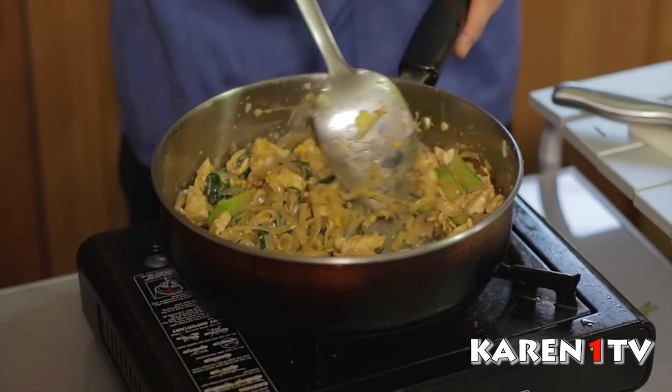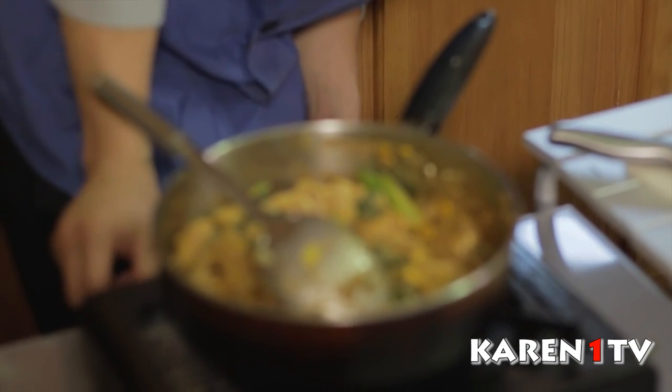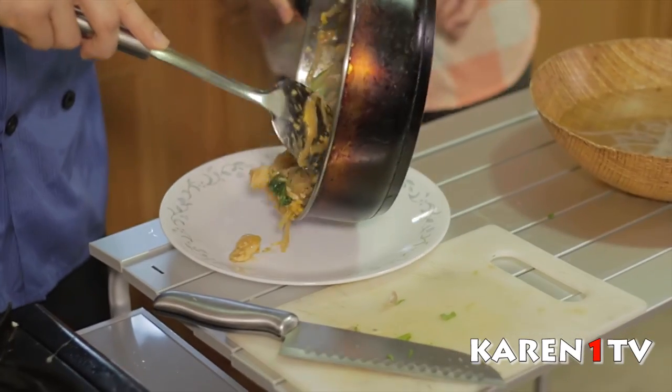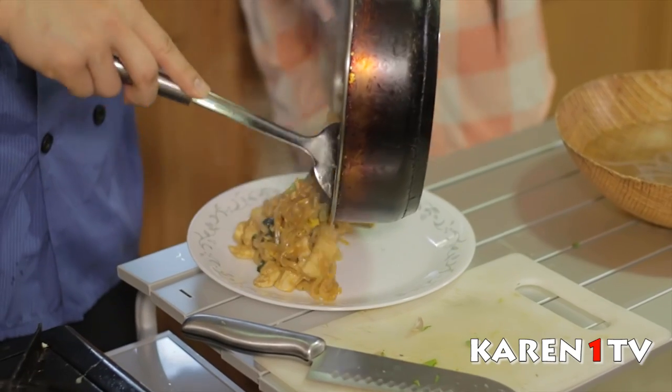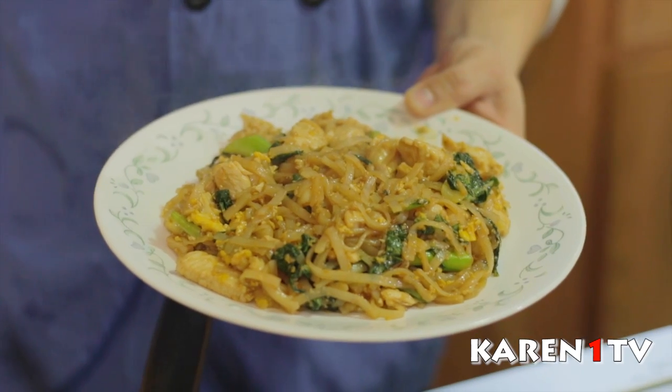After you put all the seasoning in, how long do you wait? Just two or three minutes. Now I think it's done. Bring me a plate — it smells so good! Here you guys go, the finished dish. You can call it stir-fried noodles. It's similar to Pad Thai, but with different ingredients and recipe.